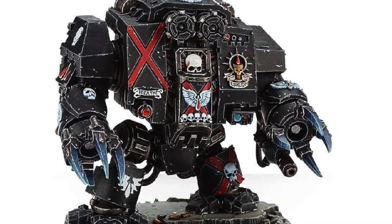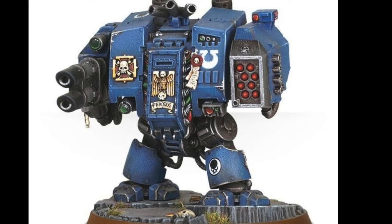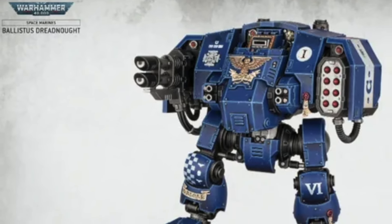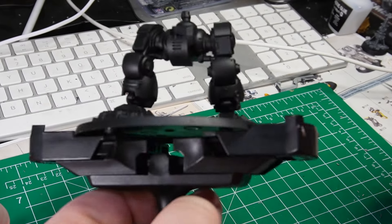Hello everyone, I am Asmodai, welcome back to Asmodai's Workshop. Today we are dealing with dreadnoughts — not just your regular old box knots, but the new Redemptor dreadnoughts, and especially the Ballistus dreadnought. Today we're doing a Deathwing variant of it, so let's get right to it.